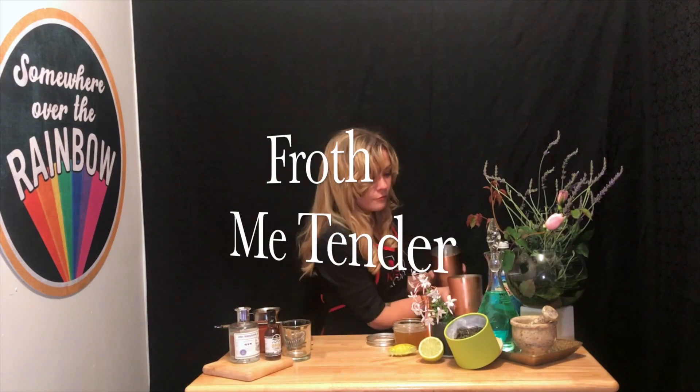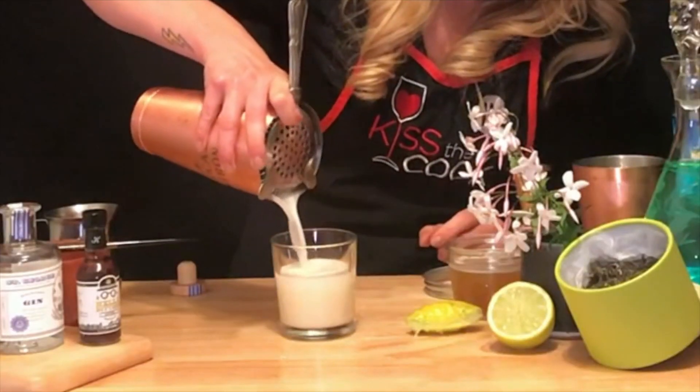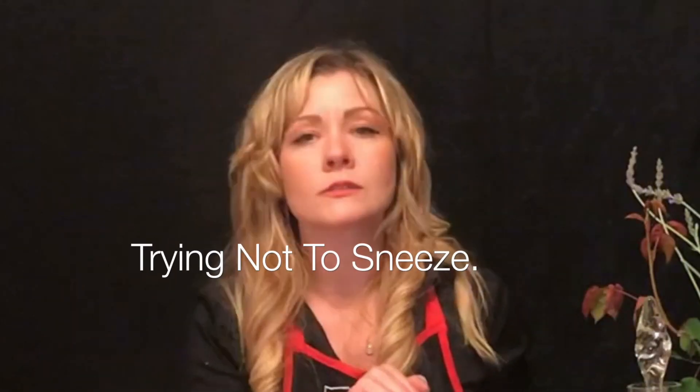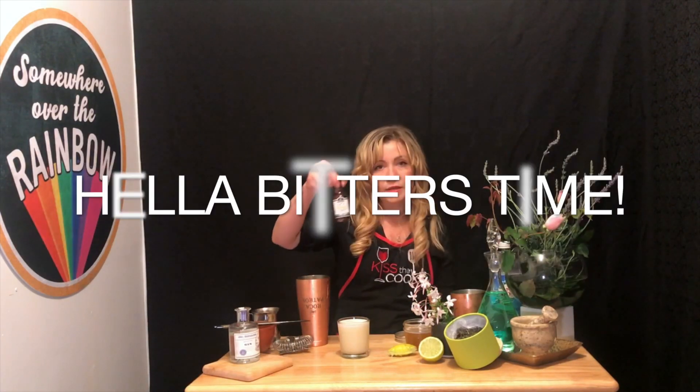And it should froth right up. We're going to strain it into a glass. Looks and smells — everything smells really good back here. Then see how there's only half an inch left? Just a top, just to give it a nice tiny bit of that carbon.